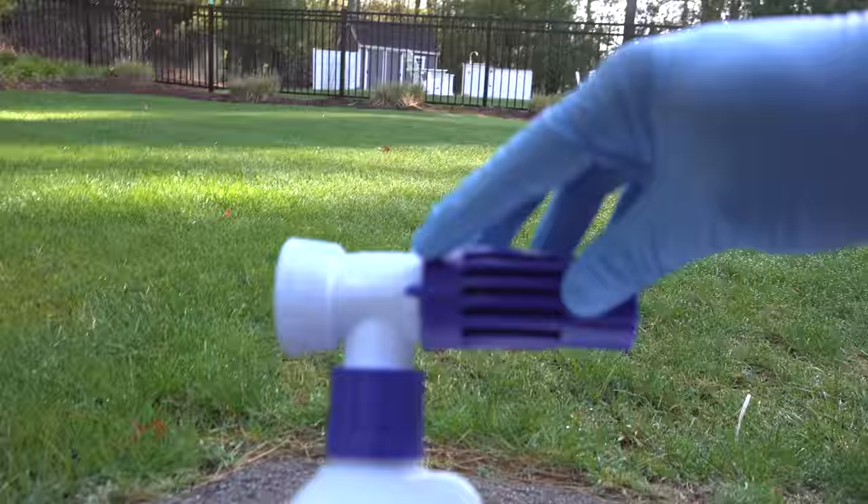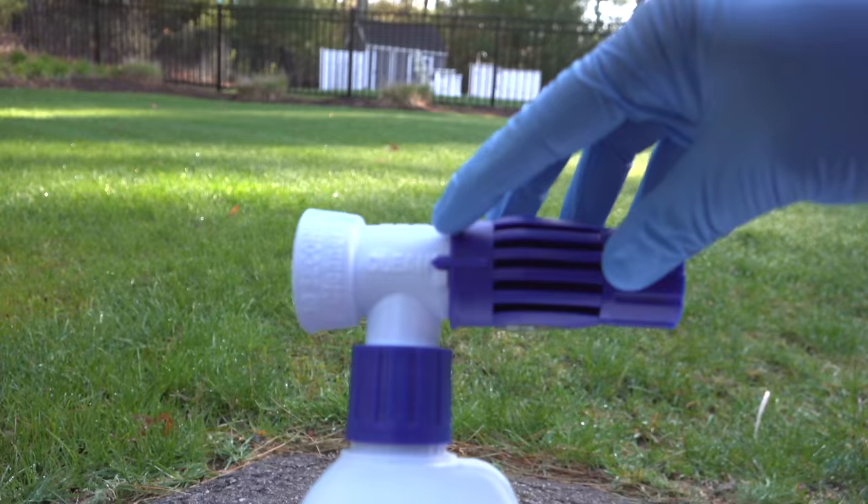I'm going to control the flow of water with the valve I've got on the end of the hose. But if you don't have one of those, the bottle has a built-in valve. You can set it to three different positions: off, cleaning mode, and then just water for rinsing off.